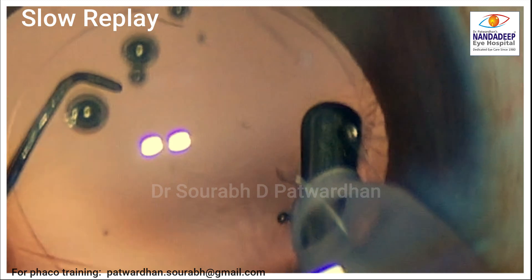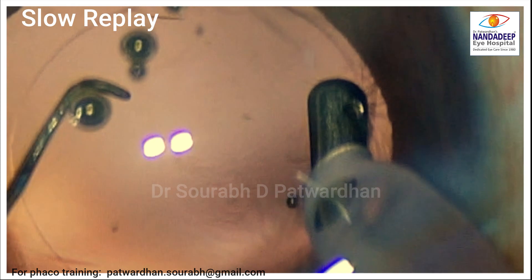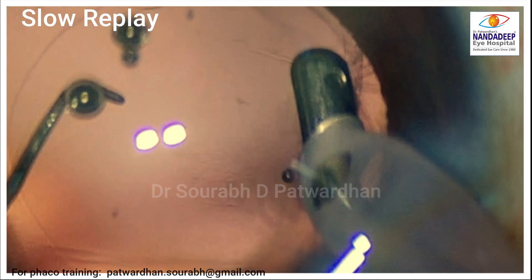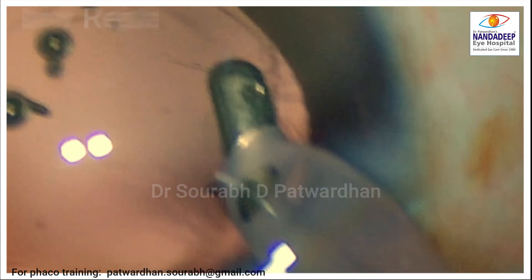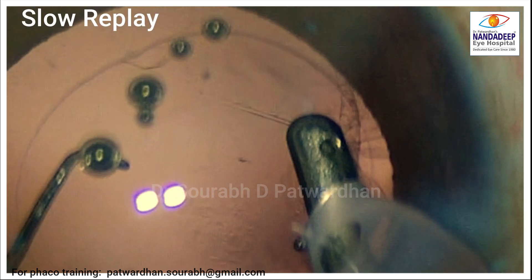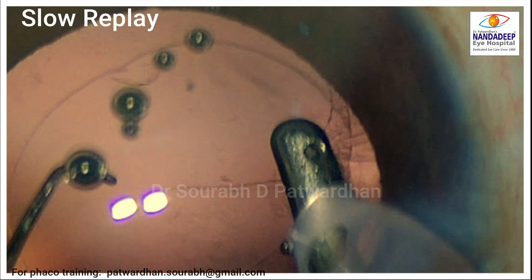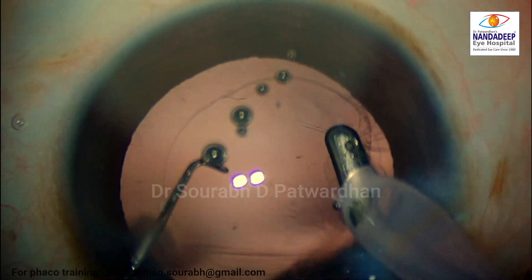Let's look at it in slow motion replay — you can find that the posterior capsule has been caught in the IA probe. If I try to move the IA probe vigorously at this point, it might tear the posterior capsule, causing a posterior capsule rupture. So in this case, I have to keep the probe very steady and then hit the reflux button.